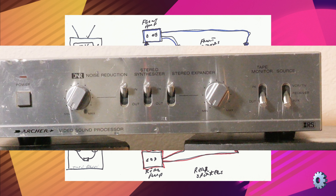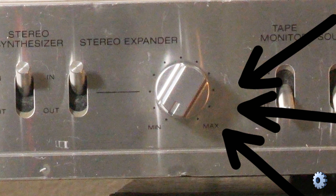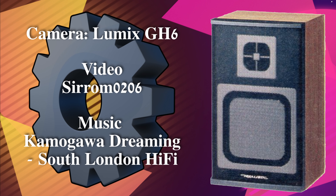Once everything was connected, the sound field could be adjusted with the dial on the front. There you have it — the Radio Shack Minimus 35 bookshelf speaker. If you like this video, give it a thumbs up. If you like the channel, please consider subscribing. Thanks, and have a great day.